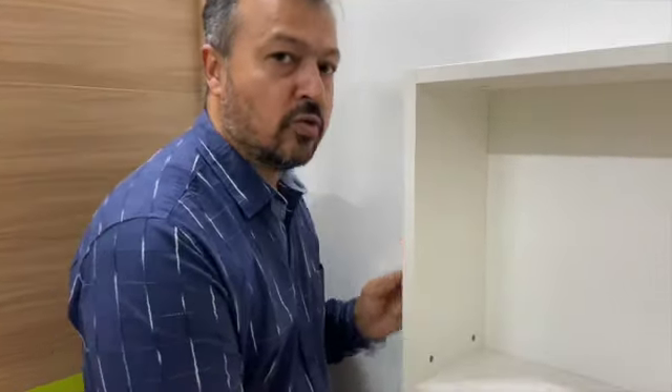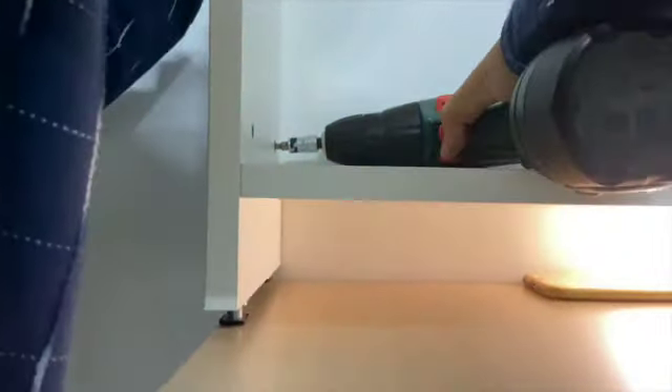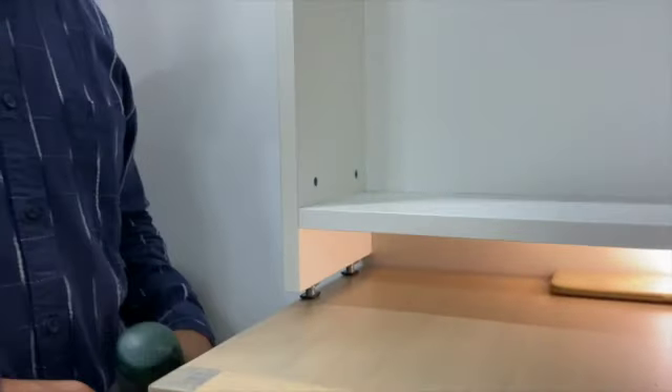I will now show you how the cabinet adjustment works. As you can see, I have just adjusted the cabinet in a very simple manner, and this can also be possible for you from now on. Thank you.